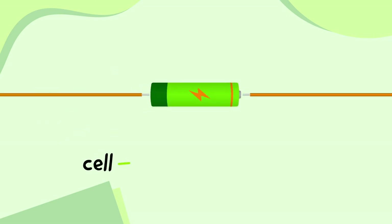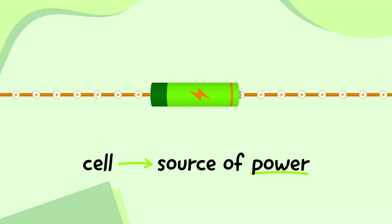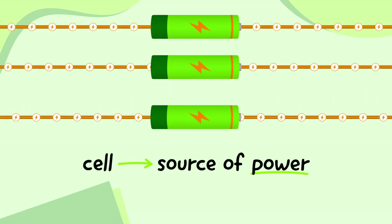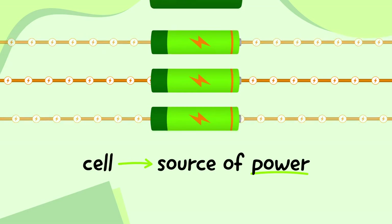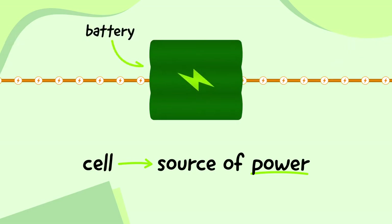A cell is a source of power. It causes electricity to flow in a circuit, and this flowing is called electrical current. Different cells can lead to different amounts of current in a circuit, and we can even join two or more cells together to create a battery.